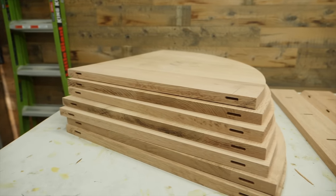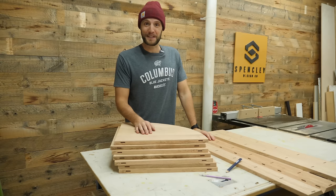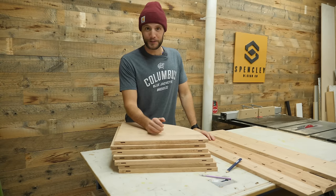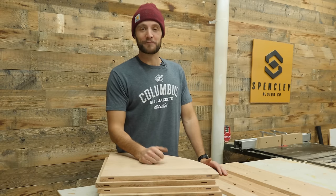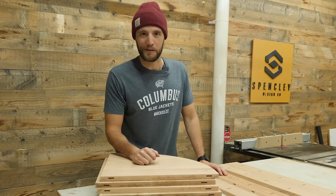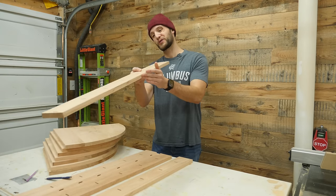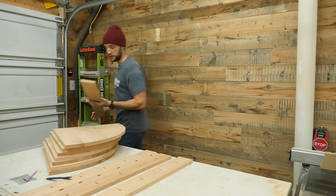Now I've finally got all the joinery cut on every single piece. And truly, I thought that using the domino was going to make this really fast, but I have to admit it took forever. Something like pocket holes or just driving screws to the backside probably would be a heck of a lot faster. But because a lot of the edges on these pieces are super sharp, let's take these over to the router table and put a nice round over on them.